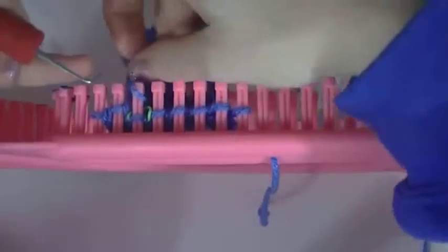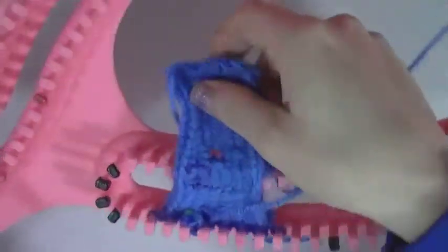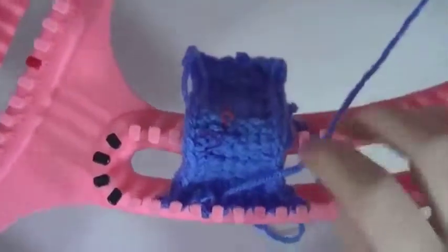And then you go back. We're going to bobble on this one, so we e-wrap — we'll do one, two, three, four, five. And then move over and do one just to hold that in. Here's a couple others — I practiced using the rubber bands to hold the stitches. All you do is just cut and pull it out.